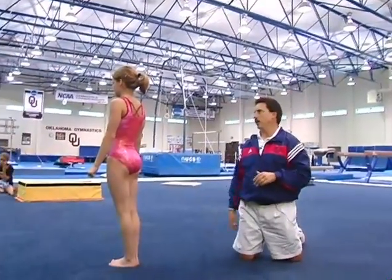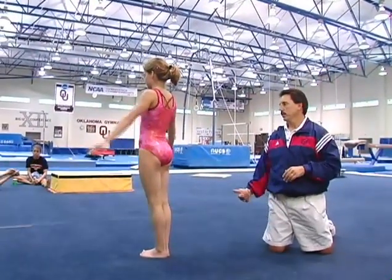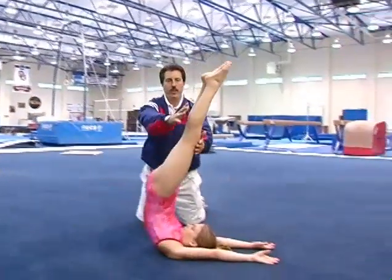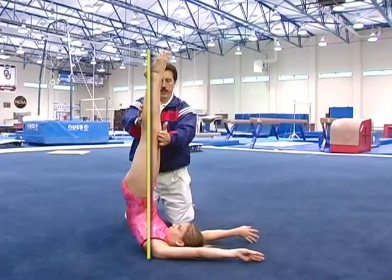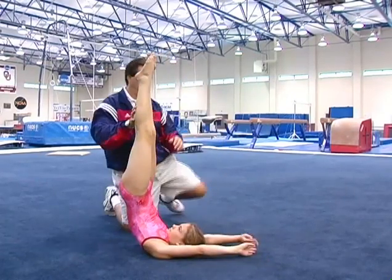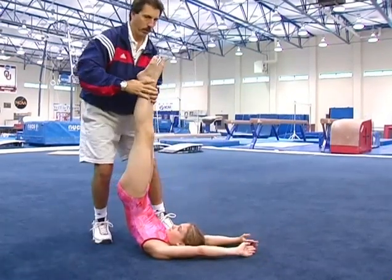Emily's going to roll back to a candle position, we're going to call it. Let's just sit back, roll, feet up to the ceiling. Nice straight body position. Now, with Emily's arm, she's going to push onto the floor and try to get her feet all the way to a handstand.